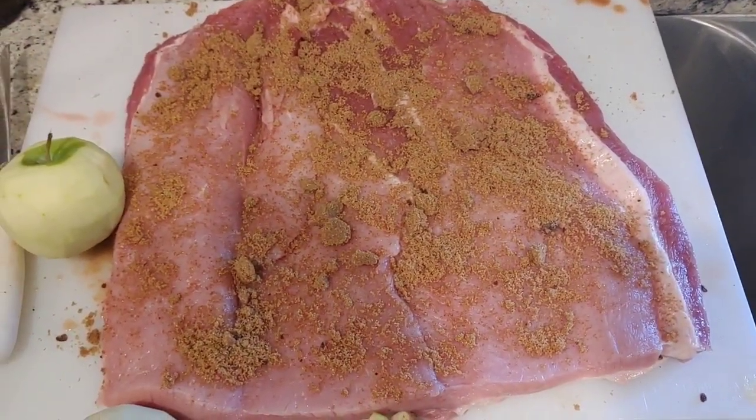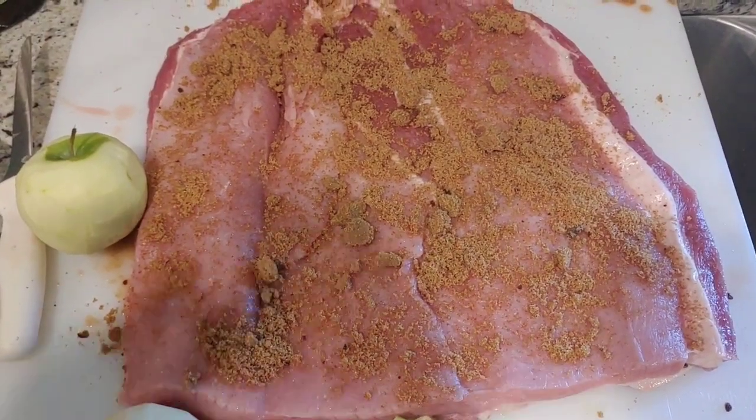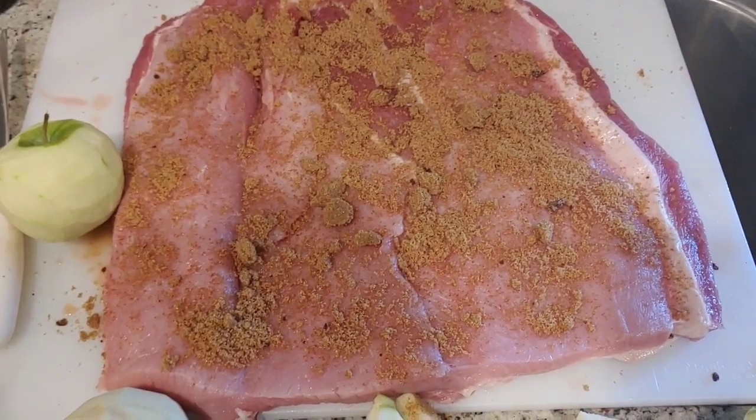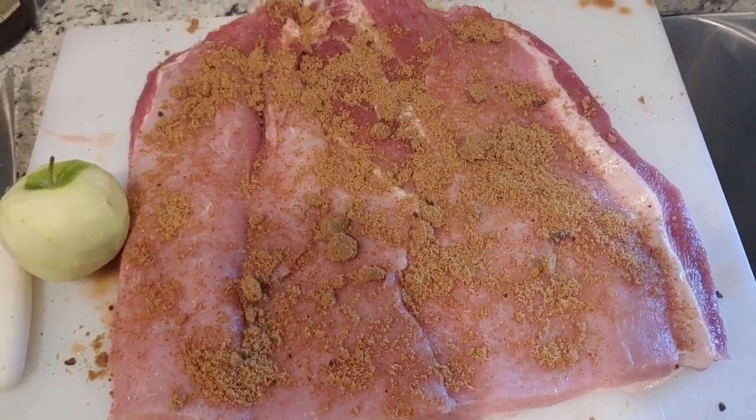We'll put it in the smoker for about three and a half hours. I'm going to do two of these, and then I've got another whole pork loin that I'm going to slice up into pork chops.